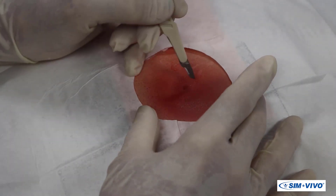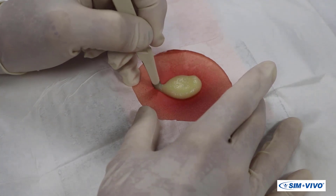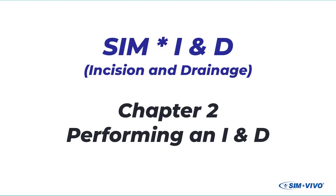This video is intended to replicate the clinical conditions for abscess drainage, so we will show all the sequential steps of the procedure. The next chapter will detail all the steps required for an IND.